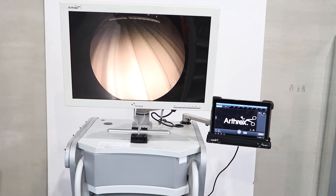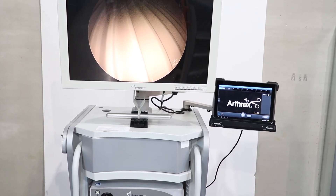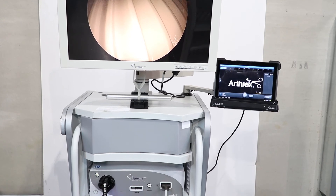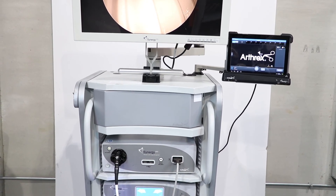In summary, the Arthrex Synergy HD3 system is a technological advancement that simplifies the process and saves you time in the OR. Thanks for watching.